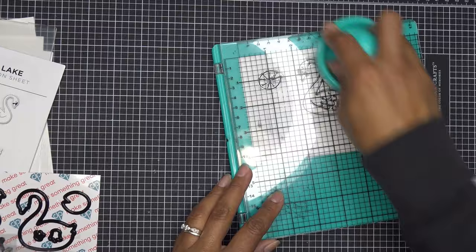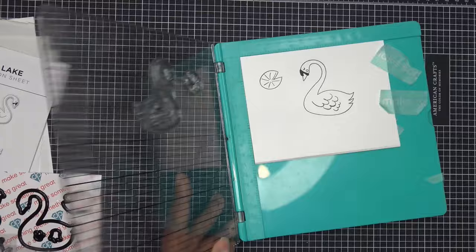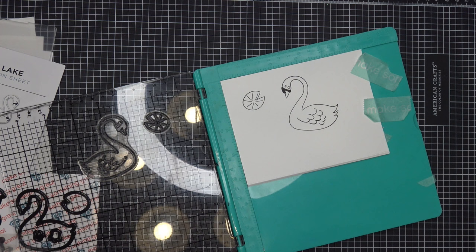I was thinking about the little beak — trumpeter swans have a black beak but other swans have an orange-yellowish beak, so we'll probably do that to add a little more color. Let me let that dry and finish up with our markers.